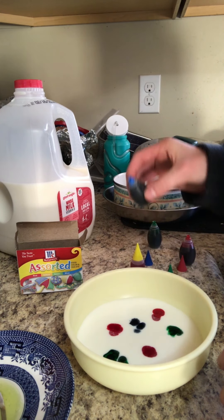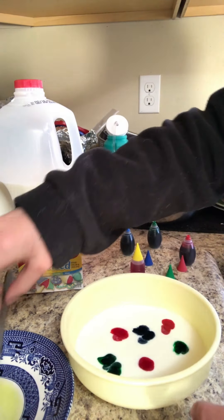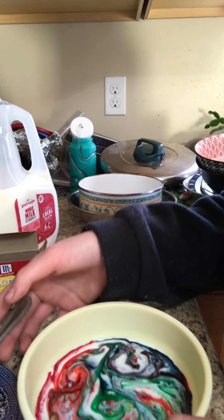I'm just going to use all the colors except for yellow. Then you want to take the fork with the soap on it and just place it in — and yeah, it does that. It makes beautiful patterns and it spreads out super fast, and it looks beautiful. That's what mine looks like, and you can create different patterns using all sorts of colors. I think it looks really pretty.